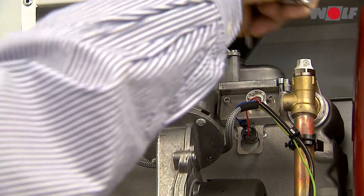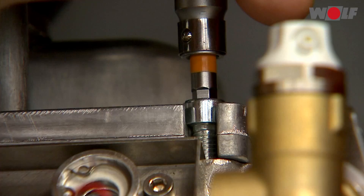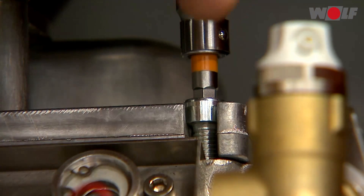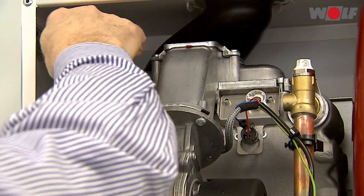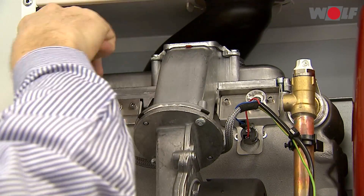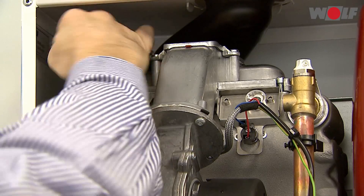Removing the combustion chamber cover: undo the two screws on the combustion chamber cover. Raise the combustion chamber cover, slide it back and lift it to remove.